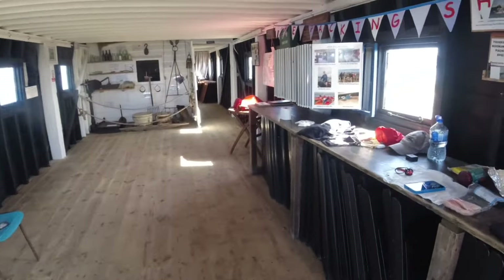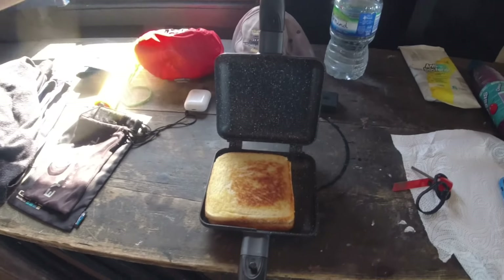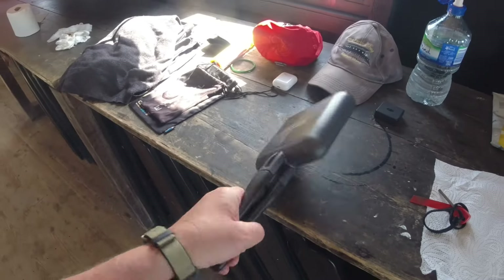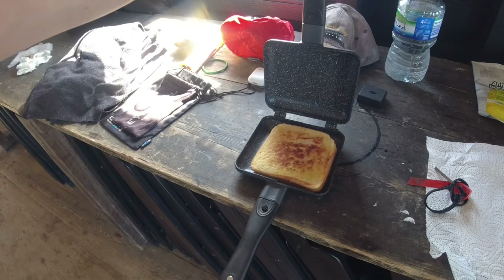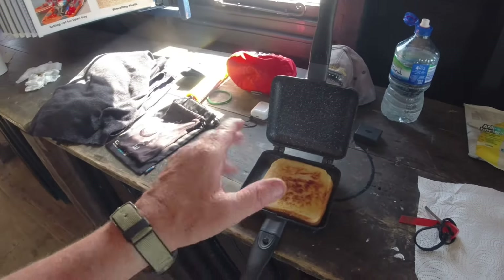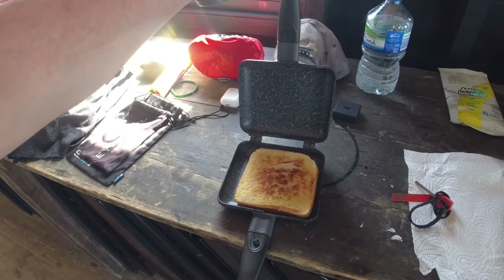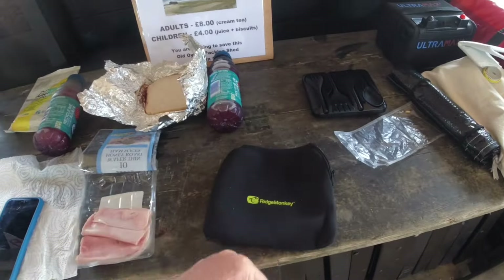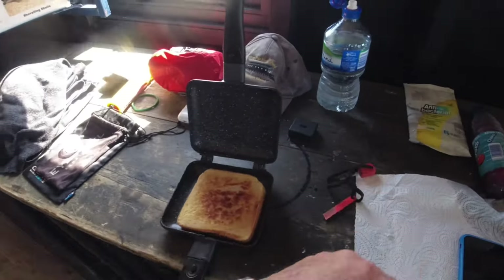Let's see what this looks like. Look at that — that looks nice! We flip it over. There — golden brown. The two halves of this can come apart so you can use them as a frying pan, and the handles come off as well. It comes in this little neoprene carry bag, which is handy. But there you go — that looks nice. Let's tuck in.